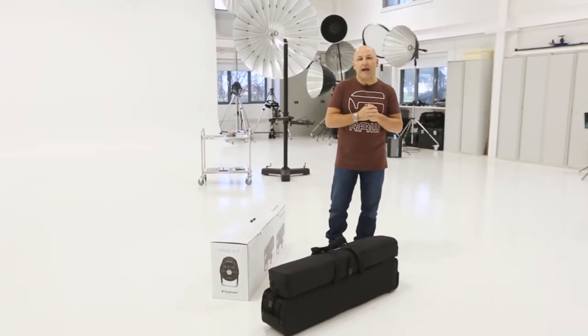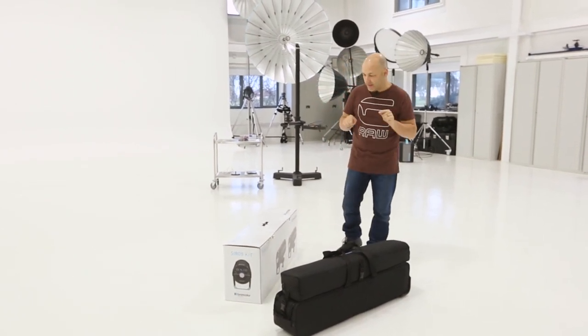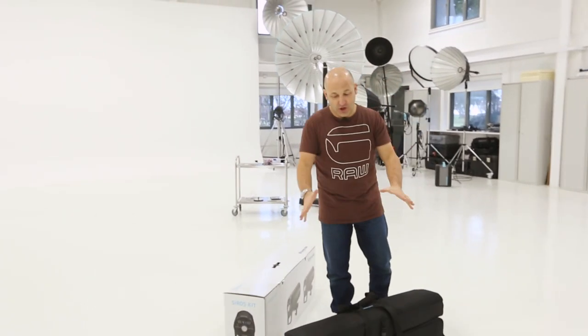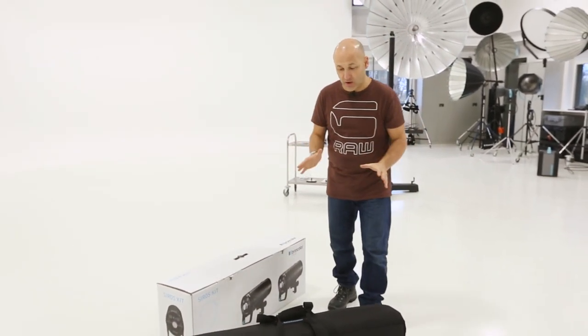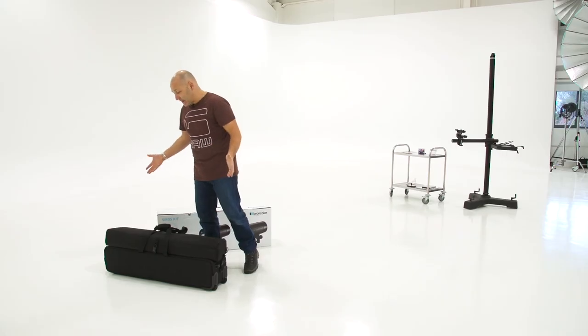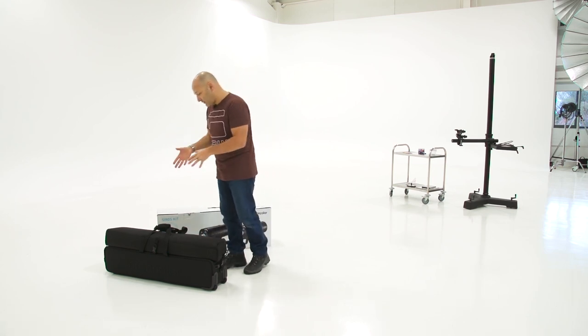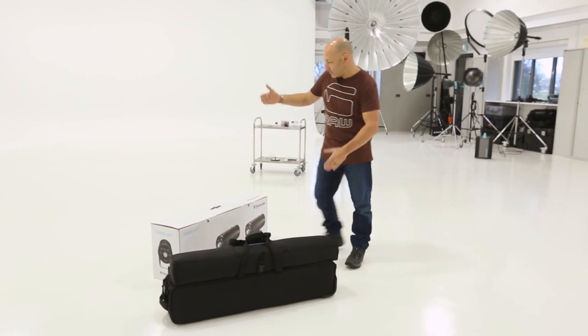Hi, I'm Karl Taylor and welcome to our three-part Syros lighting kit review videos. This is also the video where we're going to show you how you can possibly win this lighting kit, because Broncolor have kindly agreed to let us give this kit away as a prize. However, I'm going to try and give as honest a review as I possibly can. I've not used this kit yet — I saw the Syros lights at Photokina and used them there, but not this particular kit.